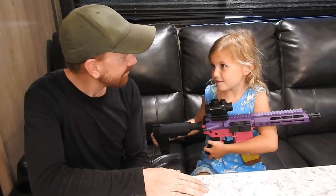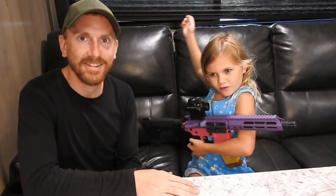Alright, you wanna say bye? Yep. Thanks for watching Autumn's Armory, and we'll see you next time. Bye!